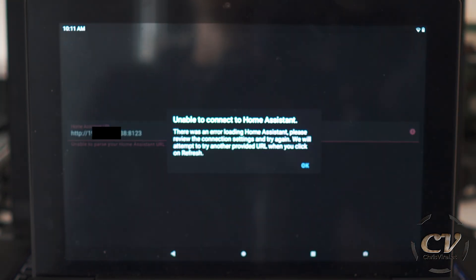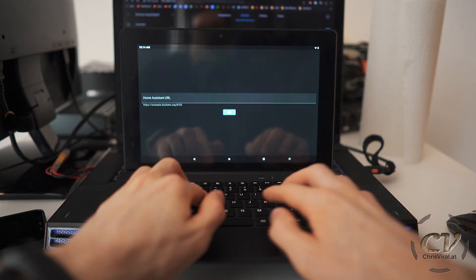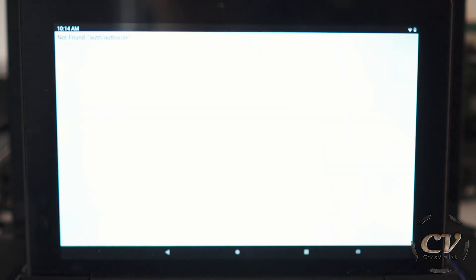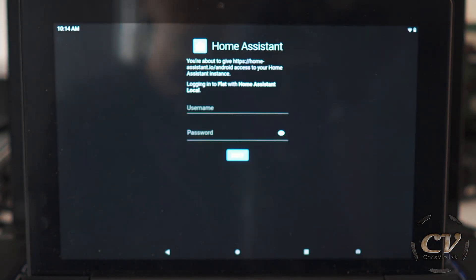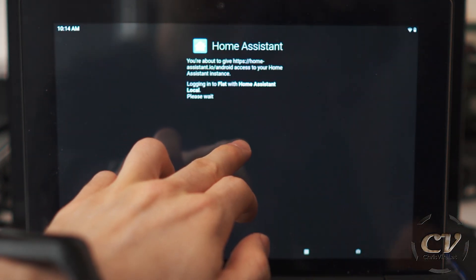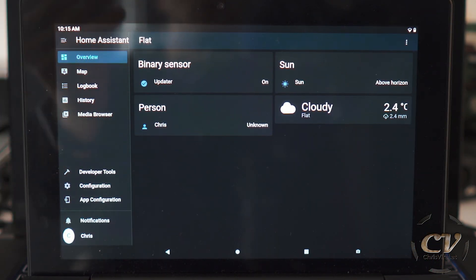Forgot the port. I've closed the app, let's reopen it. Enter the address manually again — HTTP like this. It's looking better. And now with the port. There we go. Username. And there we go — so this is how to set it up on the tablet itself, ideally with the app. That's of course the way to go.